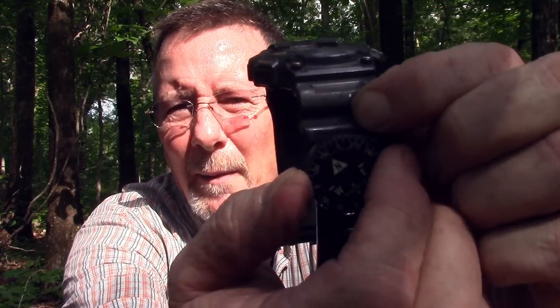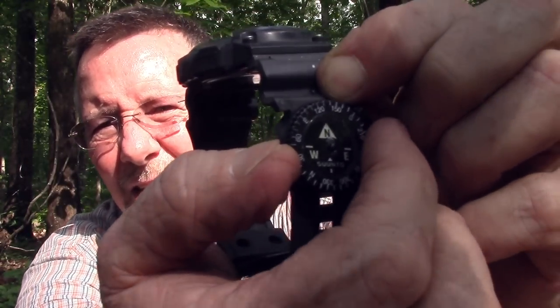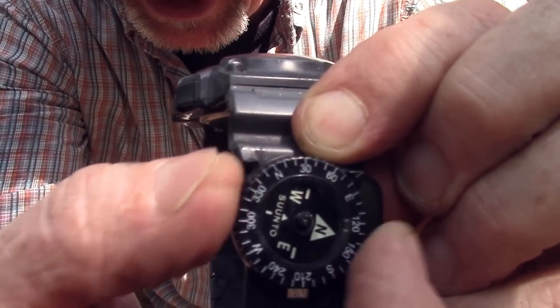It's got a little directional arrow and the bezel rotates on this just like a big compass. It rotates just like a full-size compass, which is very handy. This makes it actually a lot more usable for navigation.